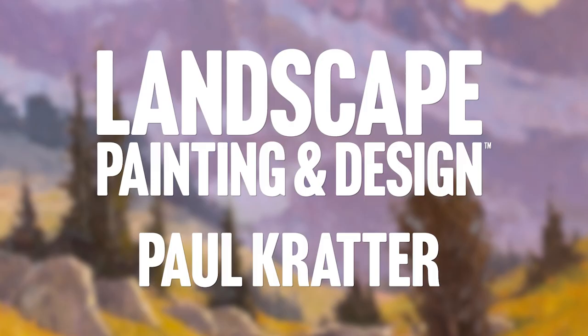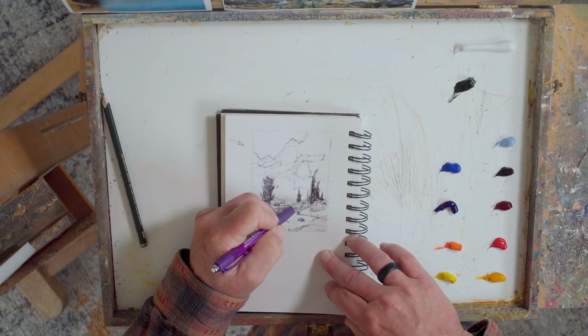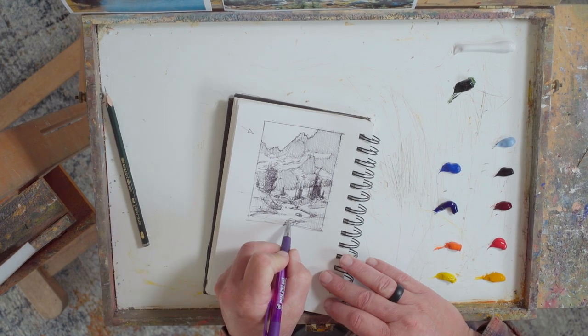Hi, I'm Paul Crater. Welcome to my studio. In this video you are gonna learn the importance of the sketch at first. This is the most important part of what I do — this sketchbook and a pencil pen.